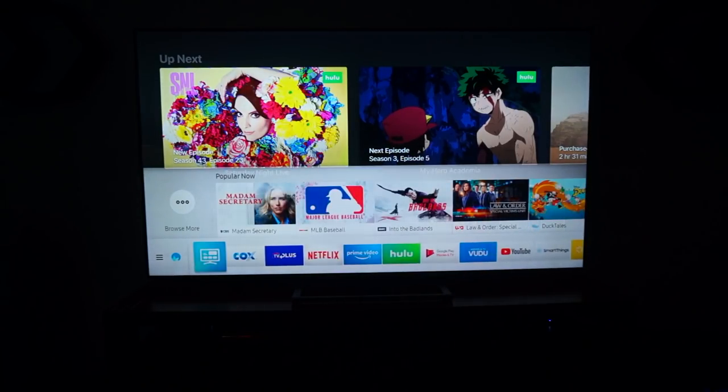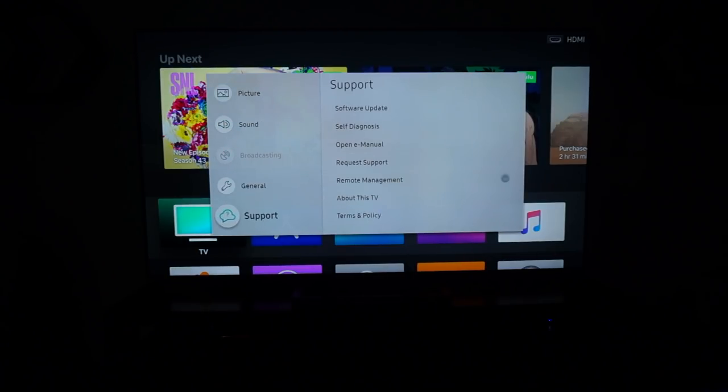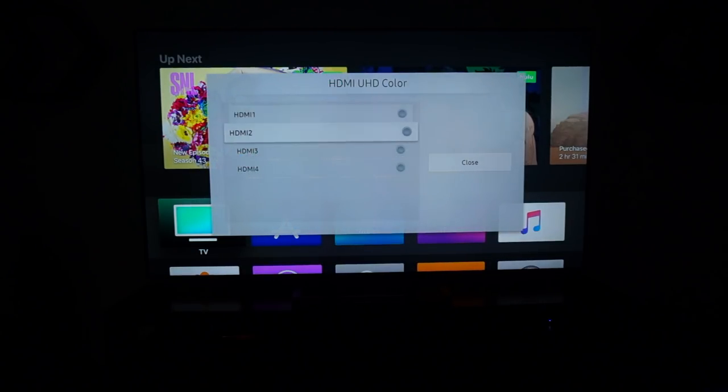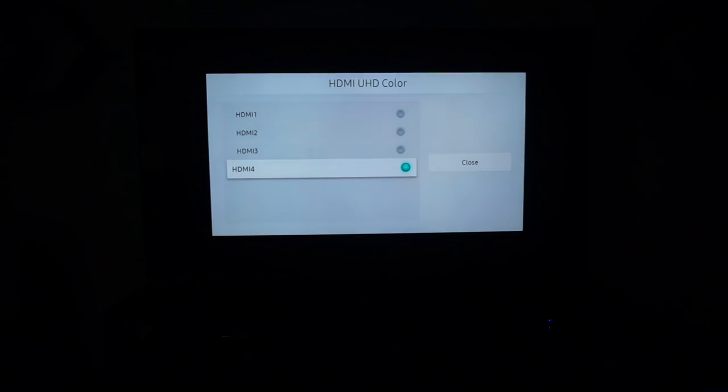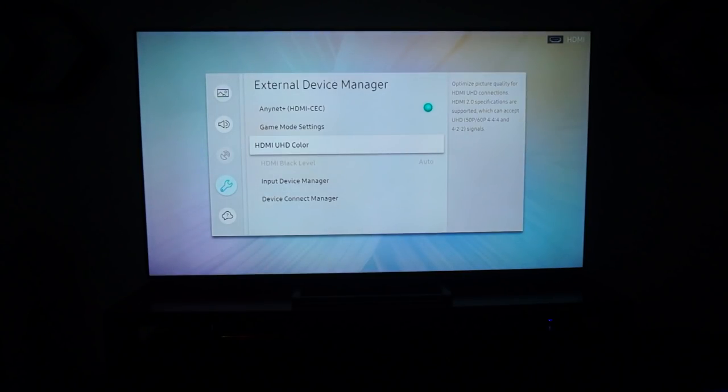All right, so let's see what that setting is. You have to go to Settings, then under General, External Device Manager, HDMI UHD Color. We want that to be HDMI 4, because that's the ARC HDMI and that's where I have the receiver connected with all my media devices. Thanks for watching, peace!